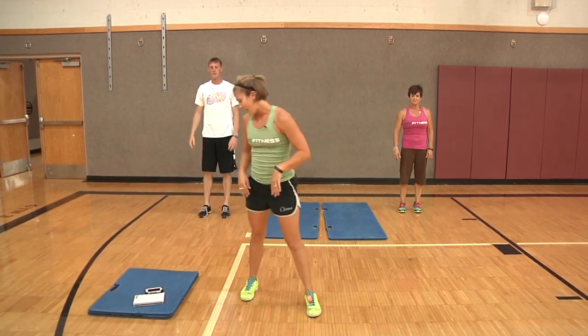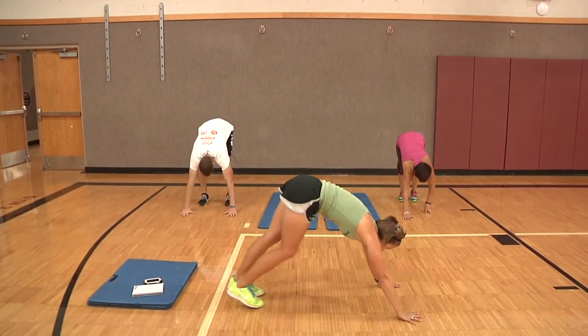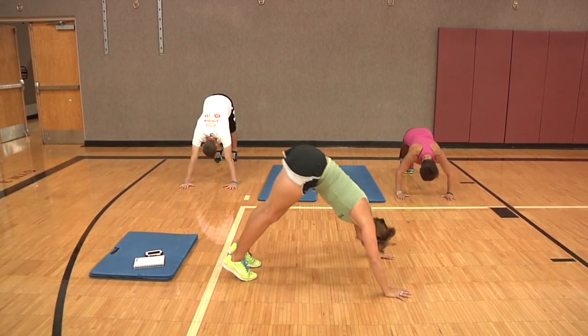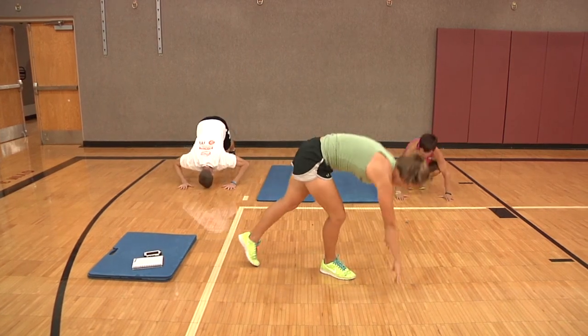Number four's exercise is going to be down dog push-ups. You're going to come into a down dog on your toes, dropping the head down towards the floor. One, two, three, and four. Back up on your feet.